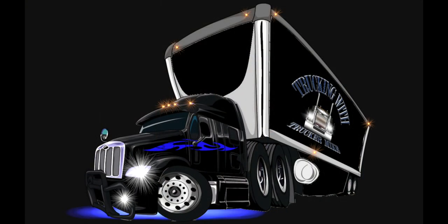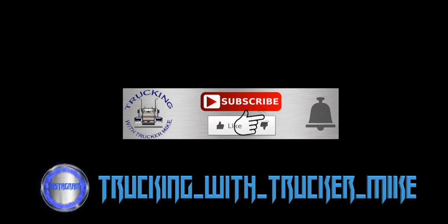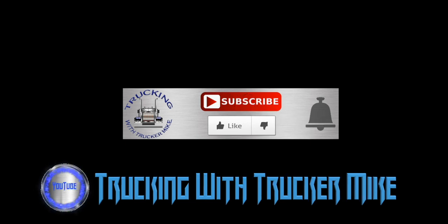If you liked this video, hit that like button. If you haven't subscribed to my channel yet, please do so and hit that notification bell. I will see you guys in the next video. God bless you all.